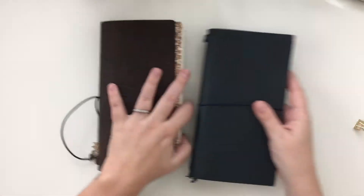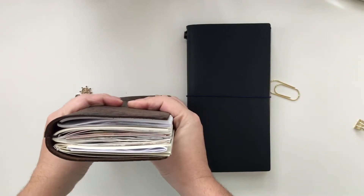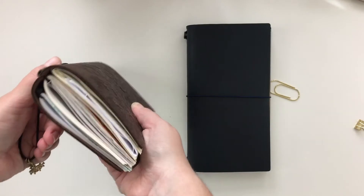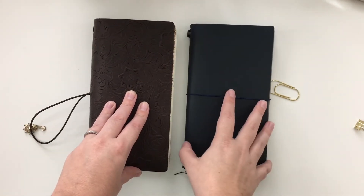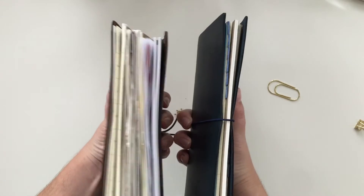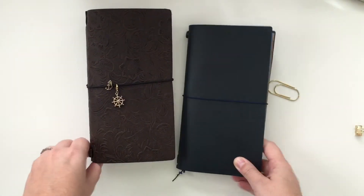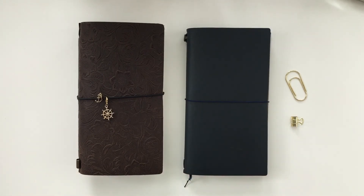That is a look inside my two travelers notebooks. I hope you enjoyed the video — as you can see this one is very chunky. I'm going to be purchasing another one tonight; Planner V is opening her shop tonight so I'm going to get a fabric one. I'm getting a bills insert so I can keep all my bills in one place, and a couple of other inserts so I can put all of my house stuff in a separate place. Give this video a thumbs up if you like traveler's notebooks and leave me a comment down below. Thanks so much and I'll catch you next time, bye!